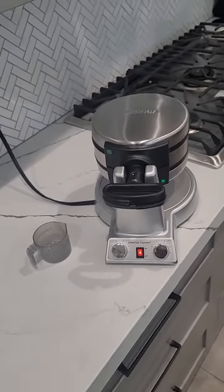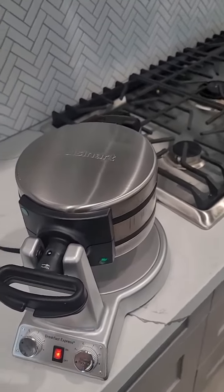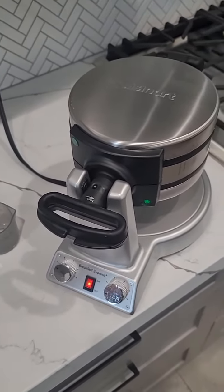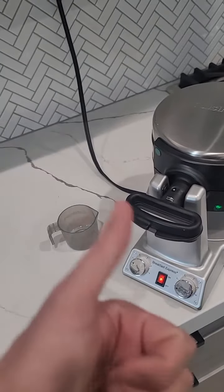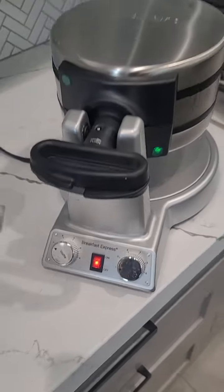We've had this Cuisinart waffle and omelet maker for a couple months now and I thought I'd do a follow-up review. I'm loving it so far. I'm Ty, by the way — if you find this information helpful, please give us the thumbs up on the video. Like I said, this is a waffle and omelet slash pancake maker.